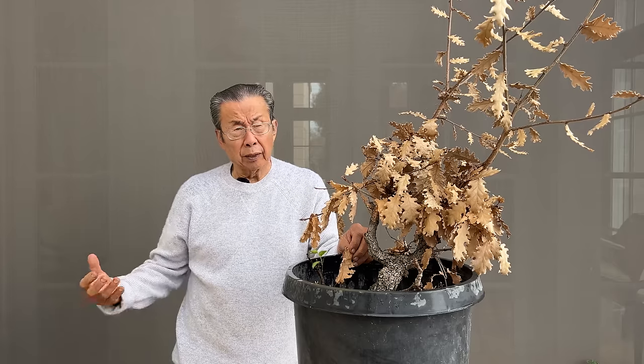A good friend of mine has in his backyard one of the largest valley oaks in the Pleasanton area. It's been made into a heritage tree. And so this tree, on the other hand, has been worked on for some time, so it's small.